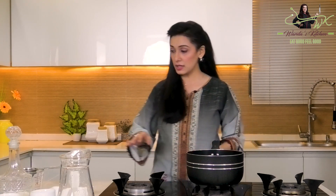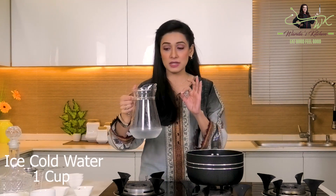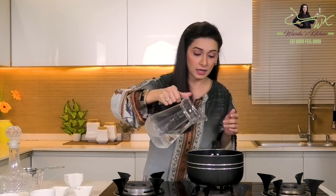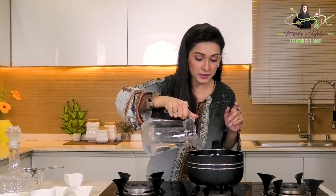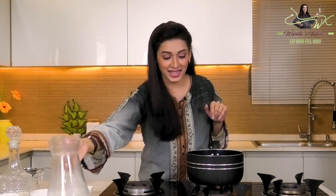Now I am turning off the stove. I have ice cold — chilled — water. We will add one cup of it here. Let's leave this for a few minutes, about 3-4 minutes, so the flavors mix well. After that, I will strain it out and show you the color.